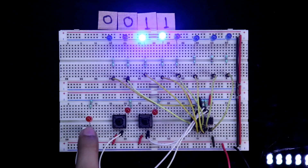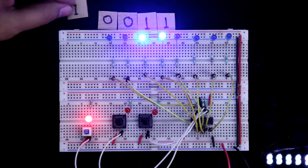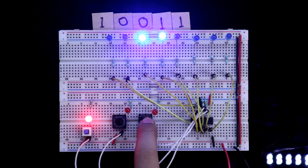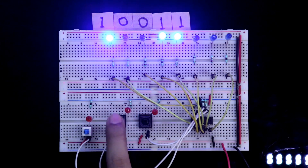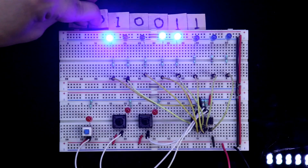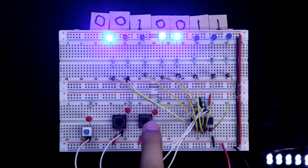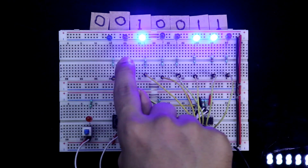Now if you enter 1, make it 1 and push it. After pushing it will look like this. If you want to see the result, press the storage clock: 1, 0, 0, 1, 1. If you want to enter two zeros, press two times — two zeros are entered. So it will be something like this: 0, 0, 1, 0, 0, 1, 1.